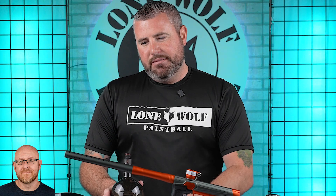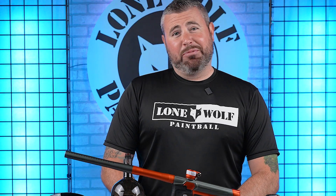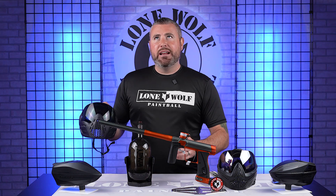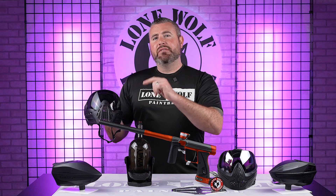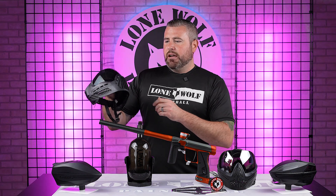It's a 68/4500. Did you know when Warren G said 'regulators mount up,' he was talking about Ninja Paintball? That's a bold statement, Mark. Next up in Package 1, the 180R with the Ninja Tank, the Spire IR-2, and the Virtue VIO Ascend — this one is $1,459.95, so under $1,500.